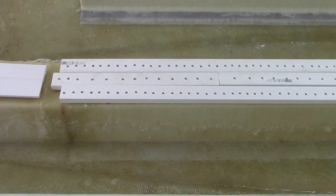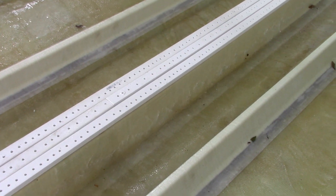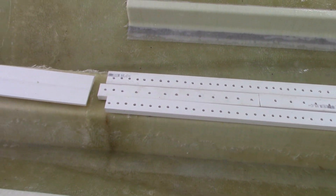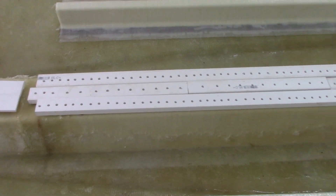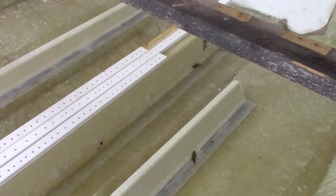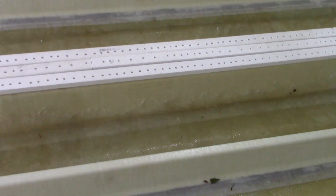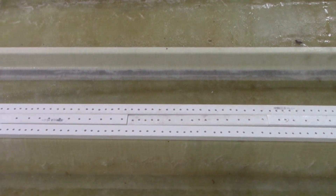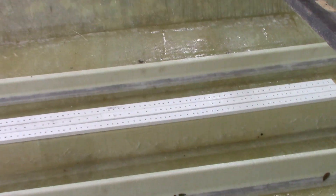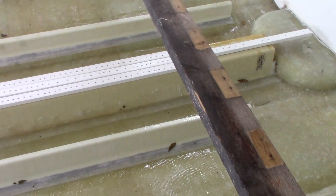I ordered the wrong size stringer for the middle — I was three-quarters of an inch too short for it to support the floor. So I basically gotta add these shims, or spacers, so that the middle stringer is actually touching and supporting the floor. The side ones are perfect so everything is gonna be fine there. Next I gotta put the plumbing in and get the wires and fuel line through it.